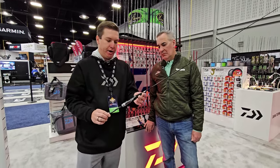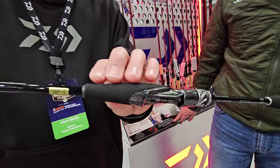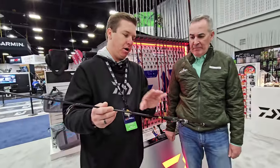Coming down to the handle, Koya put on this rod what's called a zero seat — an extremely lightweight, very comfortable grip. Again, to further enhance that energy transfer and sensitivity from the tip of the rod all the way down to the handle where you're actually feeling that bite connect.